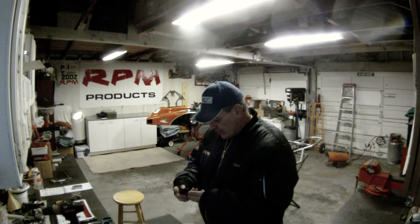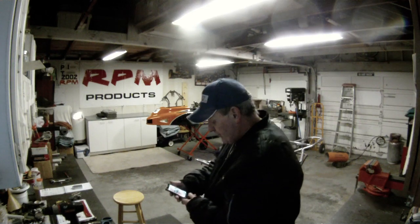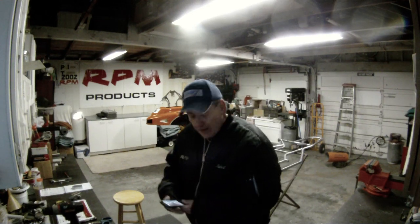Hello, how y'all doing? It's freezing out here, man — about 16 degrees outside. It's almost 6 o'clock in the evening on the 8th of February. Just finished up out here and I'm going to show you what we were working on today.